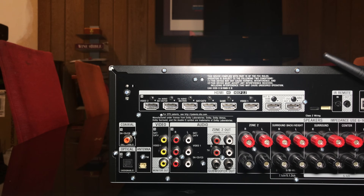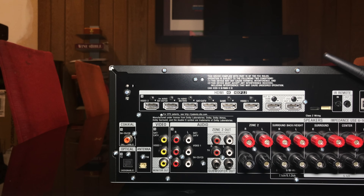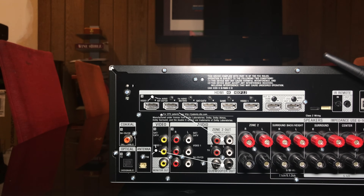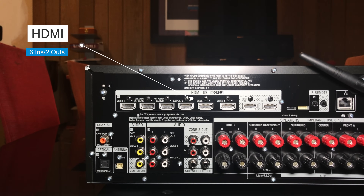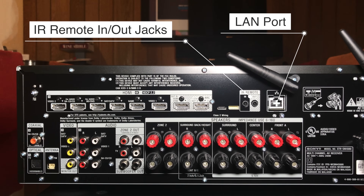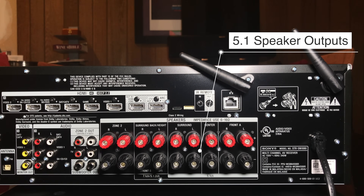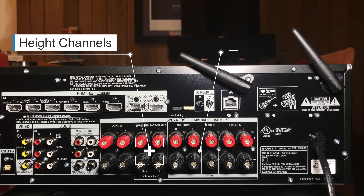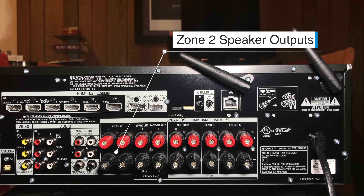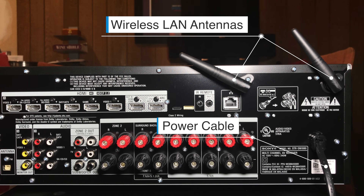Let's flip it around to the back. We've got digital audio inputs — coaxial and optical — and analog video and audio ins and outs. Right next to that we've got zone 2 output and subwoofer pre-outs. Along the top we have our HDMI connectivity section with 6 ins and 2 outs — pretty awesome for this price receiver. Next to that we have IR remote in and out jacks and a LAN port. At the bottom we have our speaker outputs — this is your 5.1 speaker output section. To the left of that we have our height channel section, so this is where you plug in your Atmos modules, ceiling speakers, or elevation speakers. Next to that we have zone 2 speaker outputs, and rounding out the back panel we have two wireless LAN antennas and a power cable.